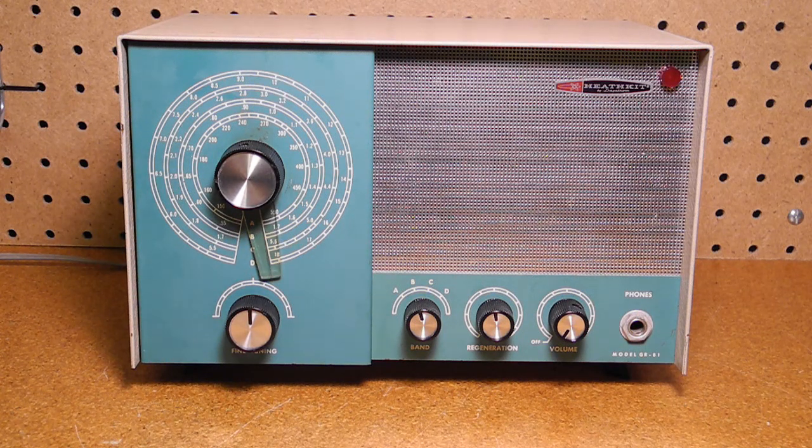It was sold as a kit — one of my Heathkit catalogs reports it takes about six hours to build. It has an internal loudspeaker and a jack for headphones. It runs on 120 volts AC, consumes about 30 watts, and weighs just under 10 pounds. It has connectors for a short or long external antenna and ground. The set was made from 1961 — the year I was born — to 1972. It sold for between $20 and $30 over the years it was produced. In my 1971 Heathkit catalog, the GR81 was listed at $29.95.